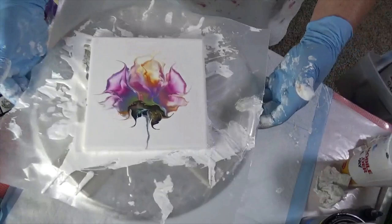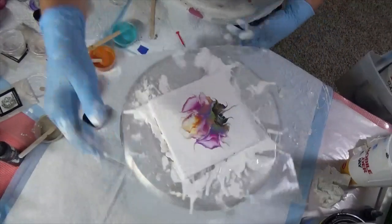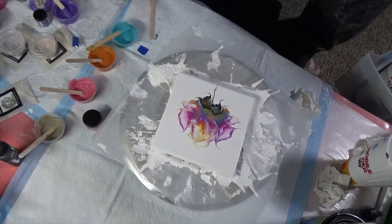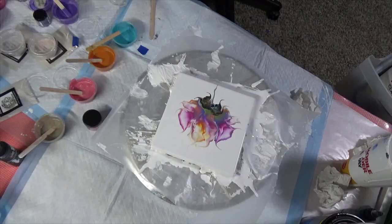Look at that - isn't she beautiful? I see some bubbles but I'm going to pop them and she's gorgeous. I have to be real careful. I like this one better than my last one. My last one's not awful, it's just too big. Let me go put this over here.